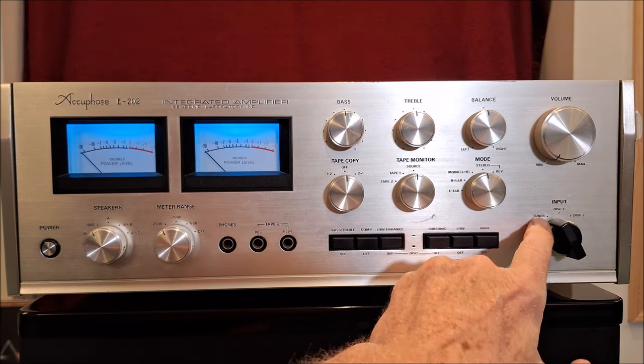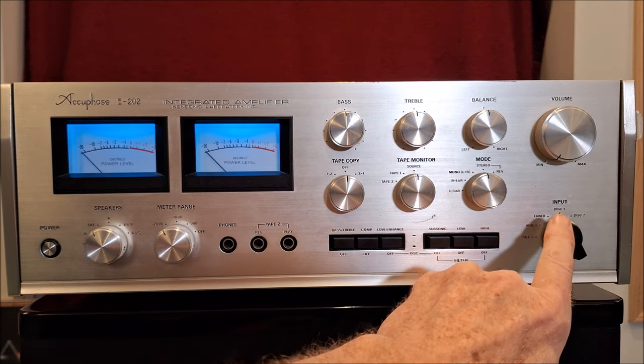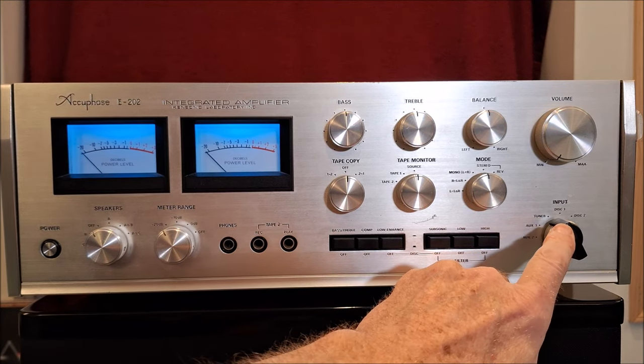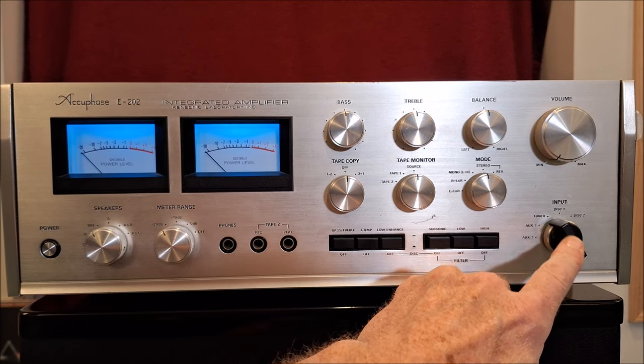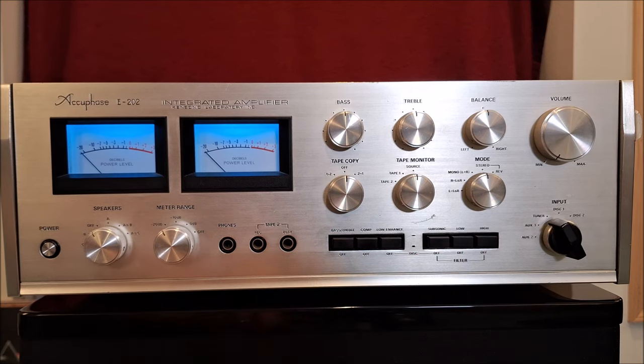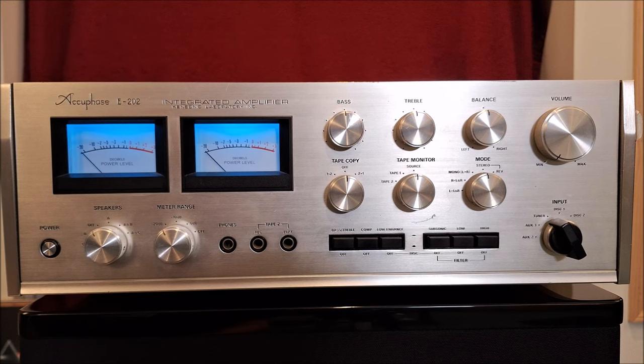And then your input selector. You have auxiliary two, auxiliary one, tuner, disc one, disc two — and disc one and disc two refer to turntables. On the back you can see all the adjustments you have for the turntables. I'm going to zoom in on these buttons and consult the manual to decipher what all of that means.